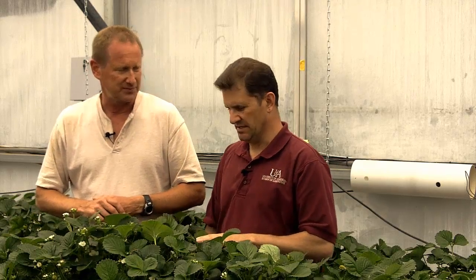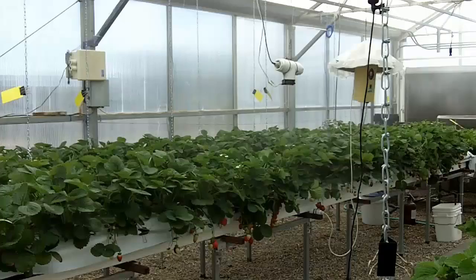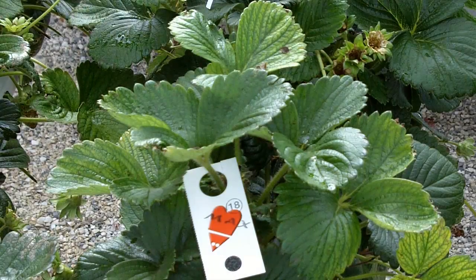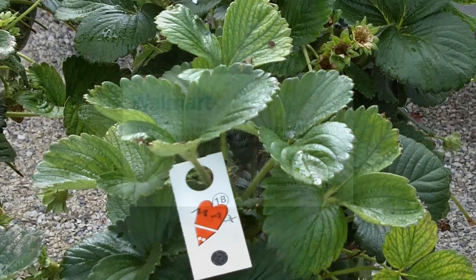So you're discussing sustainable strawberry production in greenhouses, and you're actually using a lot of sustainable practices — sanitation, scouting, and screening — and also trying to use a lot of biological agents. Right. We use biologicals when we can, just because that allows us to harvest fruit all the time.